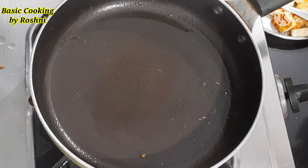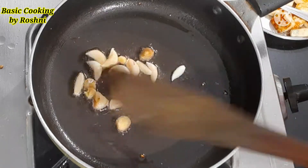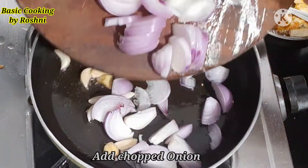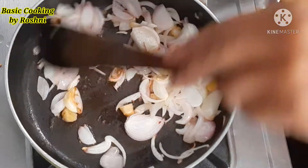Now I will go to the next step. I have 8-10 onions in the pan. I will cut them in medium size. I will cover the paneer for 3-4 minutes.